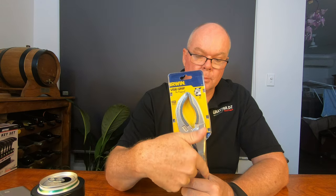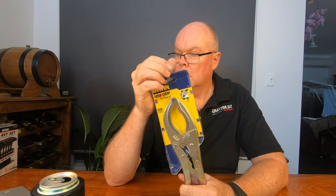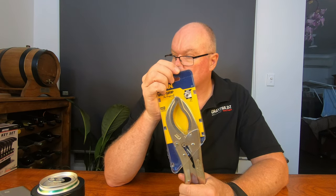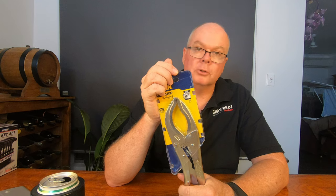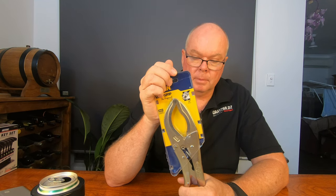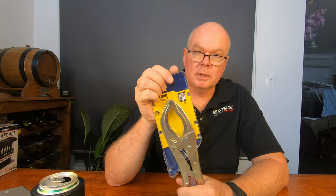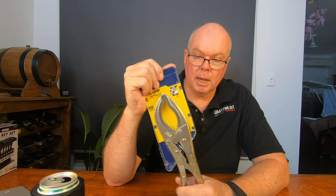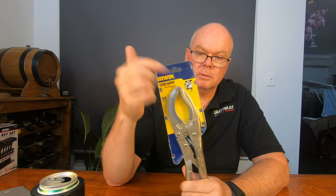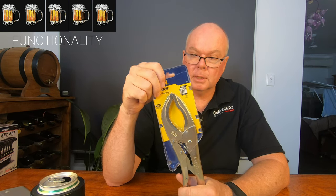We pay considerably more than that for Vice Grip branded tools in Australia at hardware shops, so that's a good price. For functionality - if it's anything like my other multiple sets of Irwin Vice Grips, a pair of which I also inherited from my dear father - these are going to be an extremely handy addition, especially with the difference in these jaws. For functionality, it's a 5 out of 5 beers for me as well.